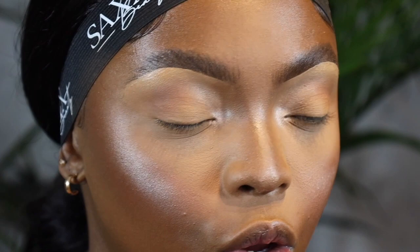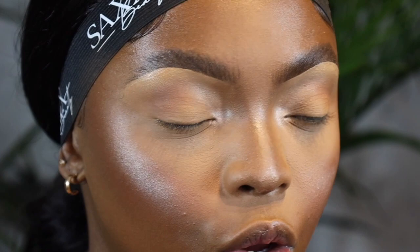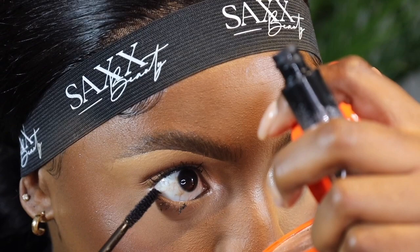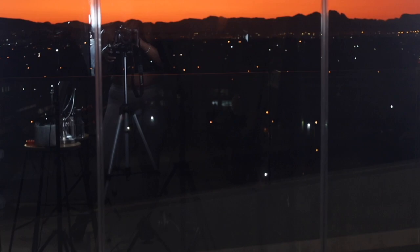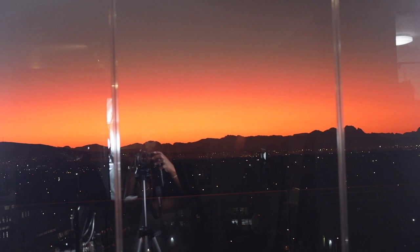I'm going to go in with some mascara. I'm not sure what lashes to try but I really want to show you guys the view from my apartment right now — it's so beautiful. I like to line my lips with a brown lip pencil. I'm really into overlining my lips these days, so I just go slightly above my lip line.